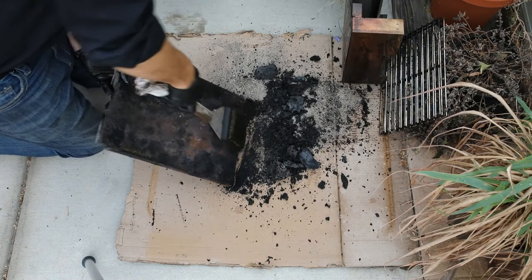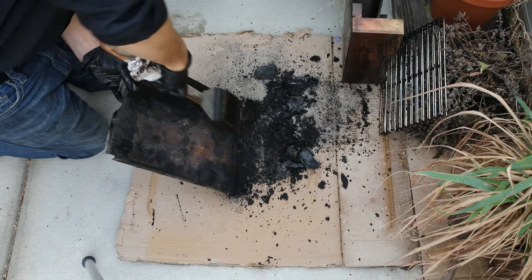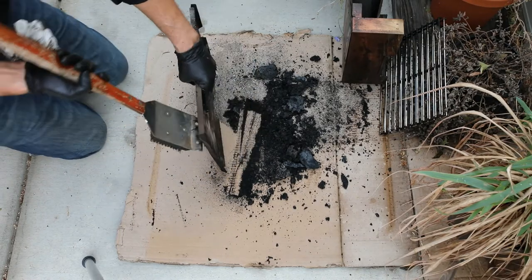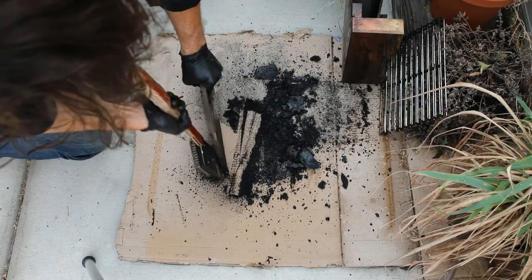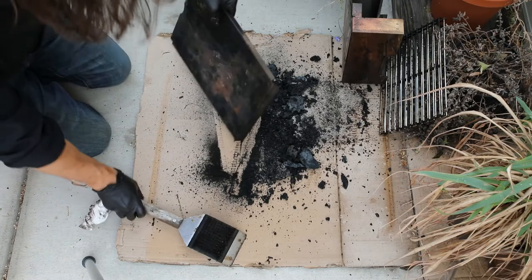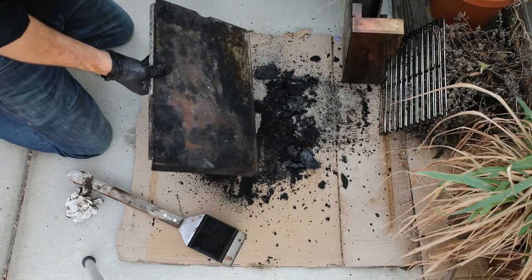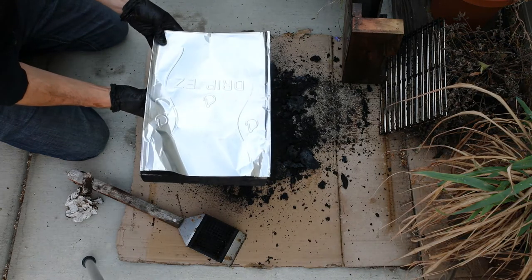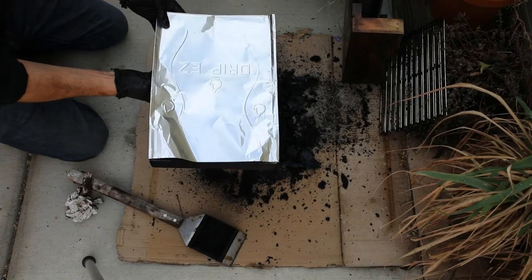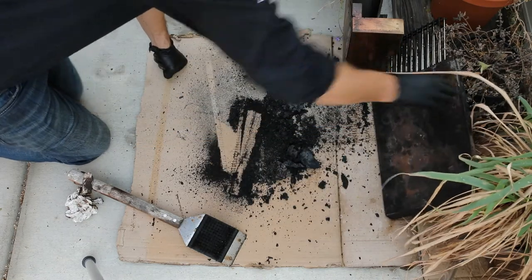Looking pretty good on the grease drip plate now. Let me show you one of these GMG foil liners — you basically just set that on top, fold it over a little bit if you want, but it's designed to sit on top. That way we literally just have to pull out a piece of foil instead of scraping that mess. We're going to set that off to the side for now.